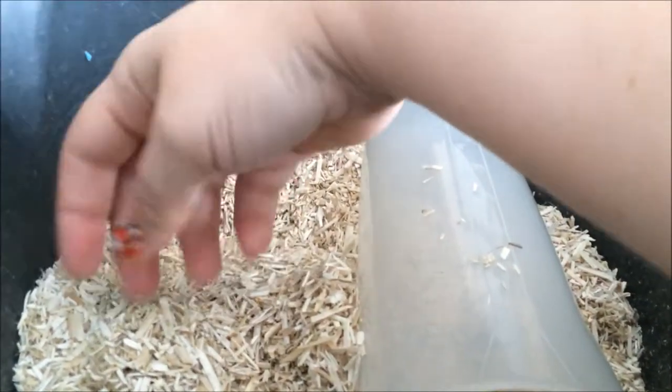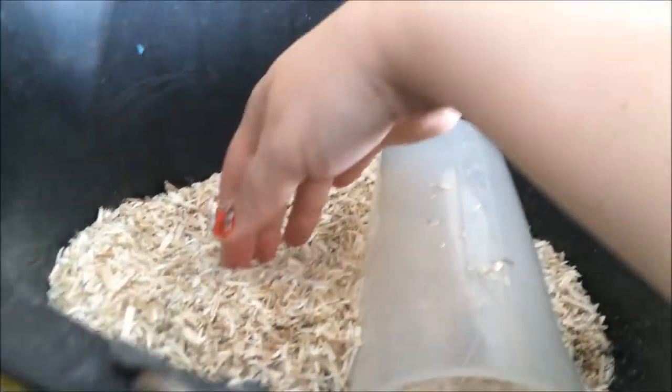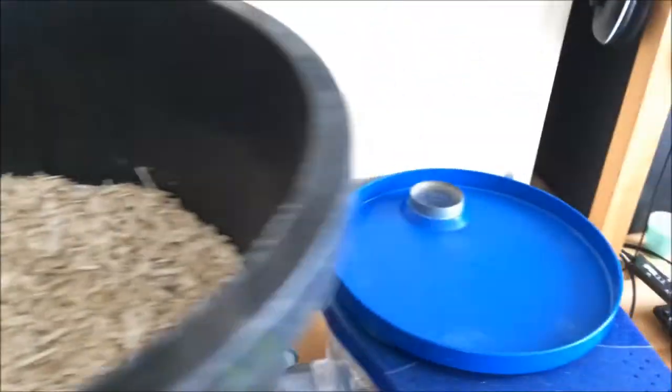Wood shavings are not good for rodents — they will give them a respiratory problem, so you mustn't use that. Look for something like this; there are other options as well. Have a look at ratrations.com — they've got various beddings available and that's where I get this from. You can buy it in various amounts. I tend to get a bale — literally the size of a bale — and it can last you about a year depending on how many mice you've got.